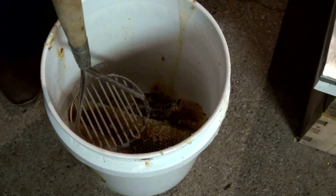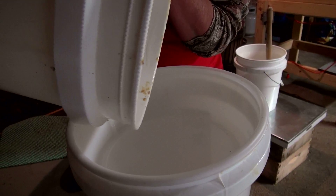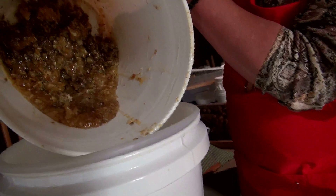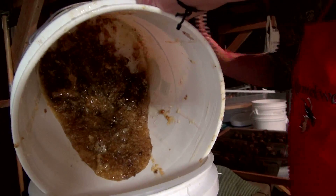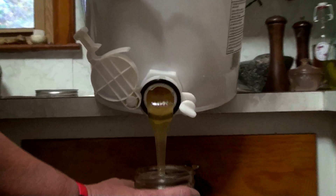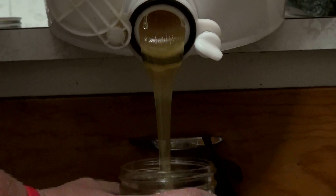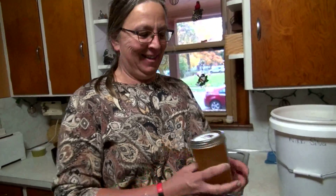So the next step is I just crush it — we pour it in the strainer here and it pours very slowly. It's so cold. Let me see if I can help it along. That bucket is very heavy. Usually I let it sit and let the air bubbles rise up and out.